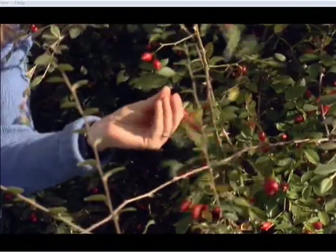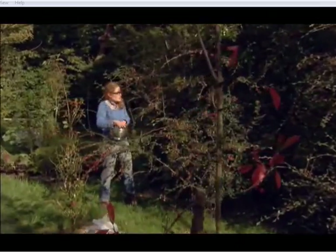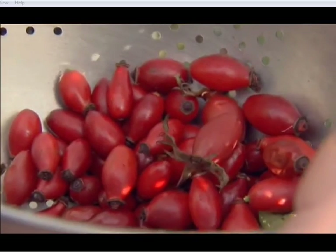These are just perfect for picking, and the reason why I'm picking them is because I want to have a go at making a traditional hit of vitamin C — I want to make some rose hip syrup.